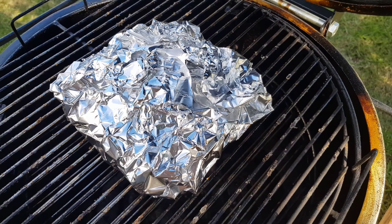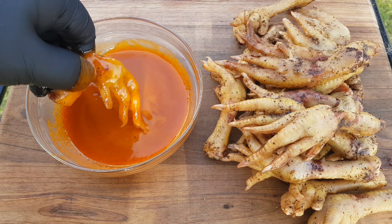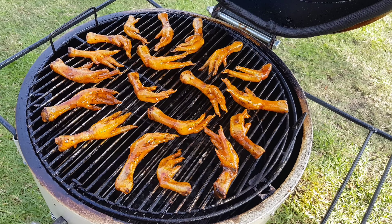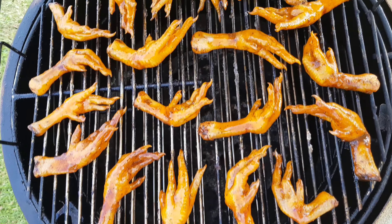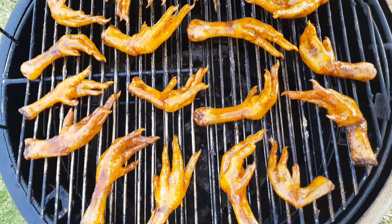Back onto the smoker until the feet hit an internal temperature of 74 degrees Celsius. We then dunked them into our buffalo sauce and back on the smoker to tack up. After around 10 minutes we pulled them off and let them cool slightly before digging in.